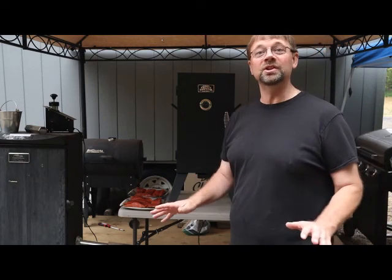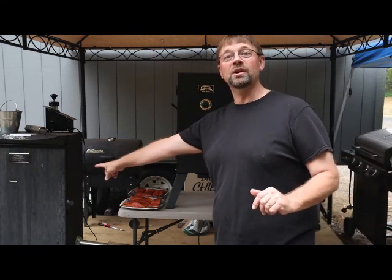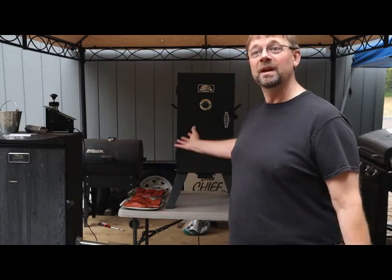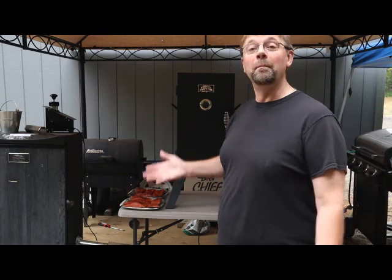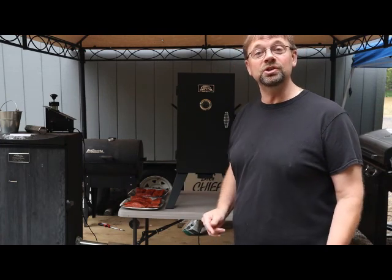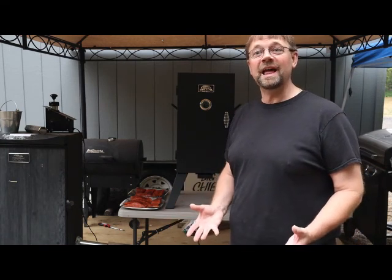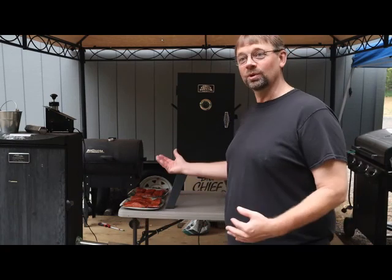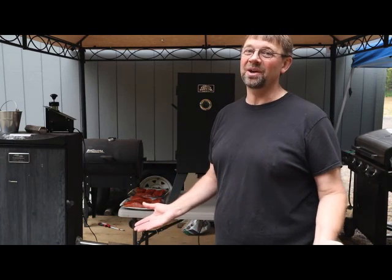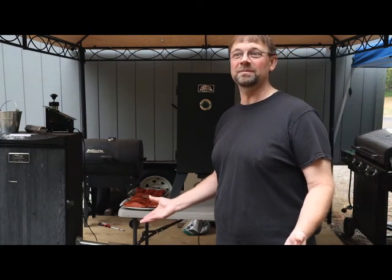Now I haven't used every single model in that price range and my personal smoker that I use on a regular basis is a Masterbuilt, which has a lot of controls and options that one of these basic ones just doesn't have. But this is a great place to start, and the nice thing about this price range is that if you choose to make modifications — like if you want to make it into a cold smoker — you're not spending a bunch of money to ruin your machine. Not every modification works out. I've cut holes in Big Chiefs before that I wish I didn't cut because of changing the airflow to the machine.